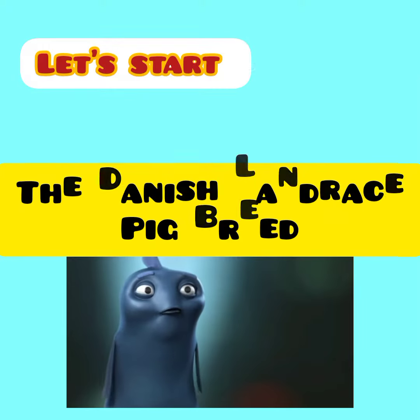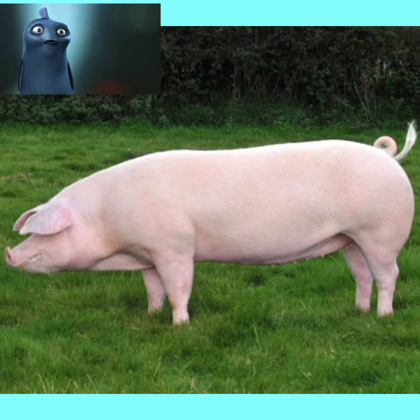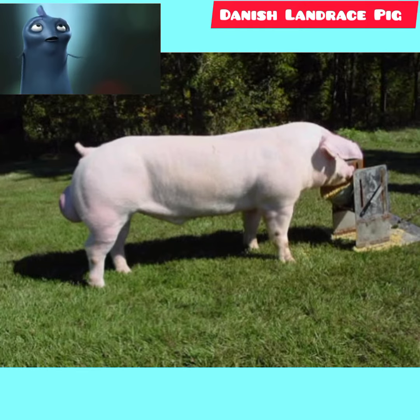The Danish Landrace pig breed. Landrace, originated in Denmark, is a world-famous lean-type pig. Main advantages include multiple litters, fast growth, efficient feed conversion, and a higher carcass lean rate, but poor disease resistance.